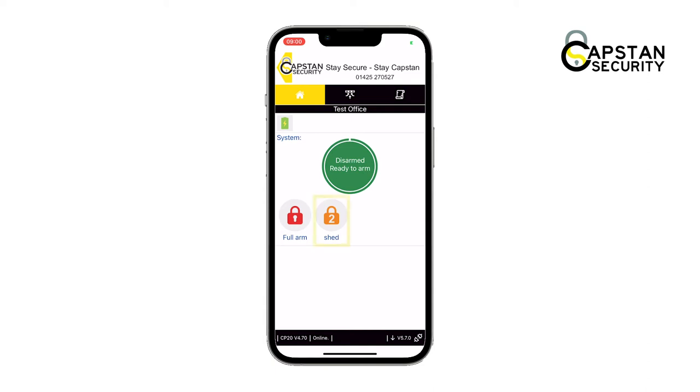In this example, tapping the orange padlock only part arms the shed on the property. The display will then change to show the exiting state. When the alarm has been successfully part set, the center will turn orange and show it is part armed.